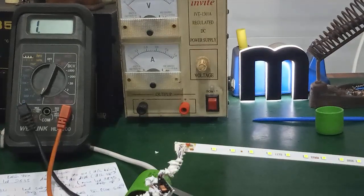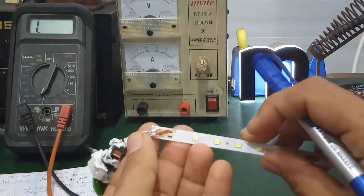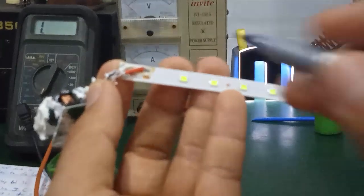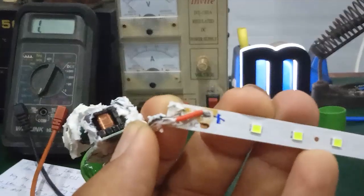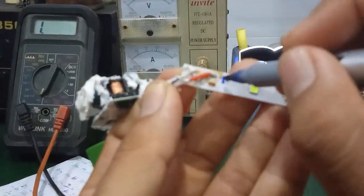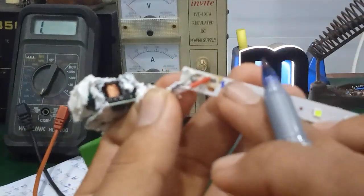The second issue is how to check whether the power supply (LED driver) is working properly. For this type of LED strip, it is similar to a normal LED strip — it also has 3 lines: the positive line connects to the positive terminal of the LED driver, and the negative line connects to the negative output terminal of the LED driver.